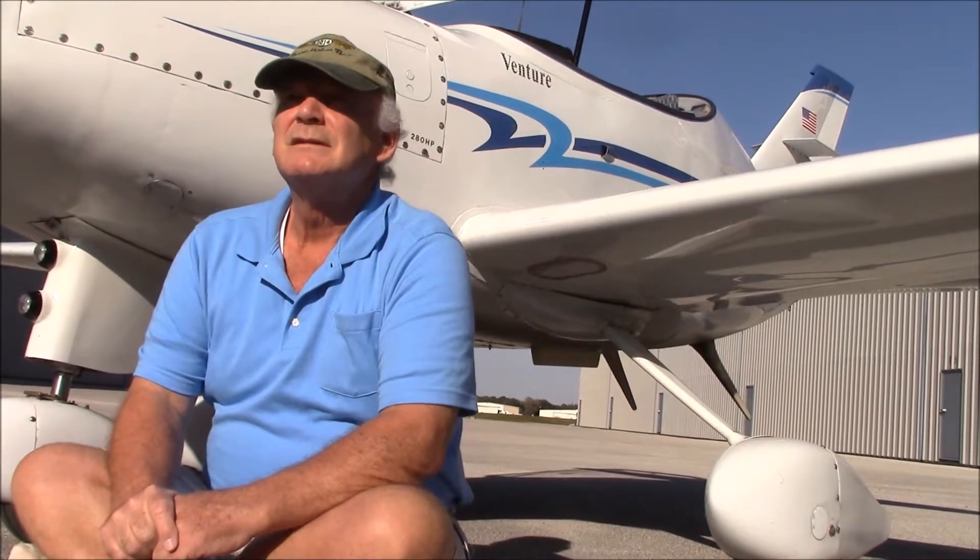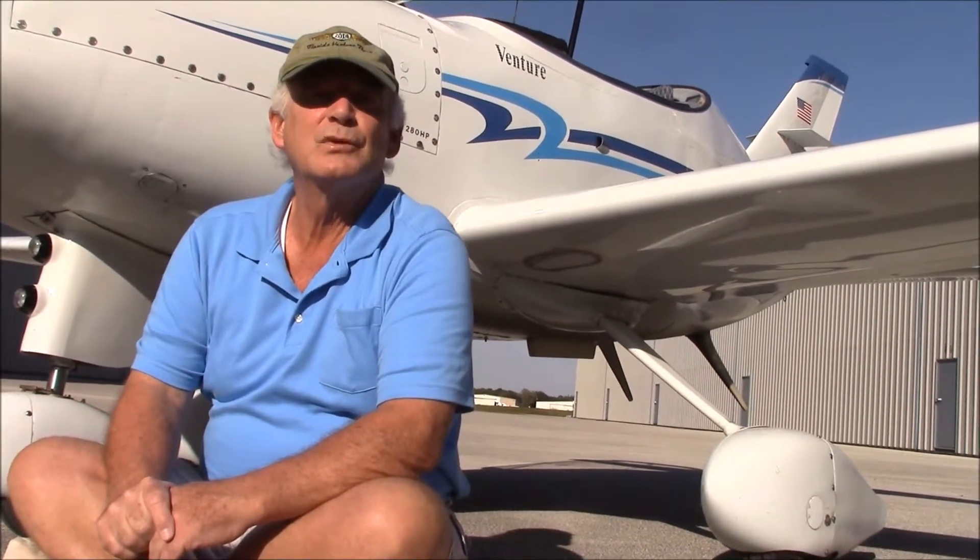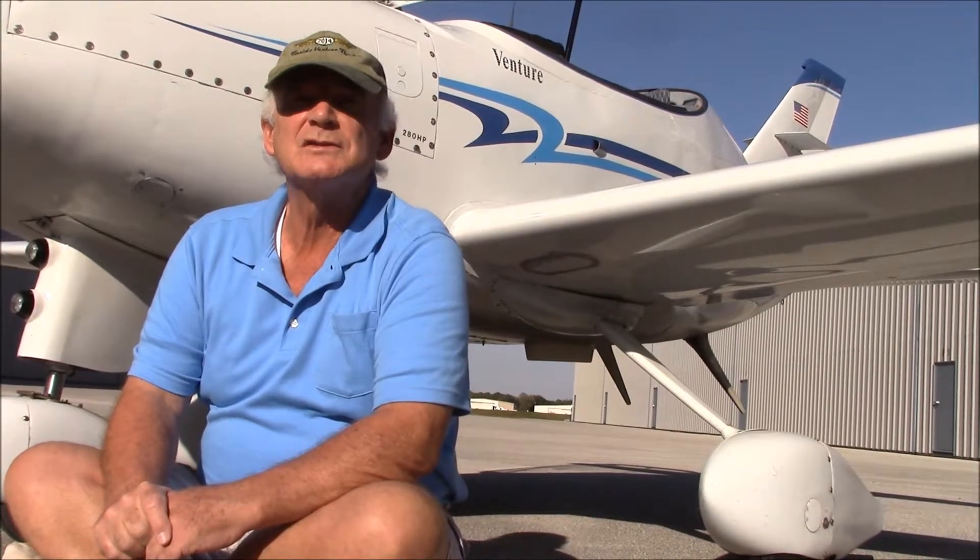The tires themselves — I've got about 350 hours in the airplane and I've replaced them twice now. Right now they're in pretty good shape. I'm probably getting about maybe 150 to 200 landings out of the tires, and about 125 landings as far as using up the brake pads.